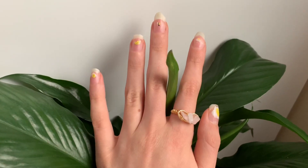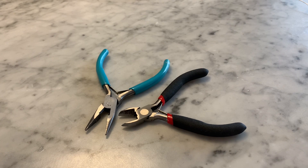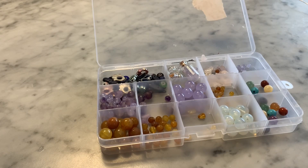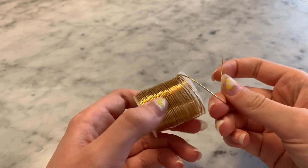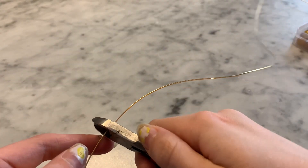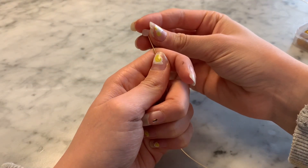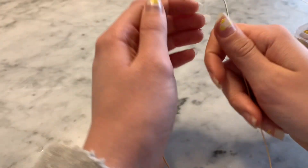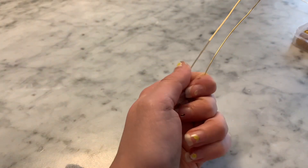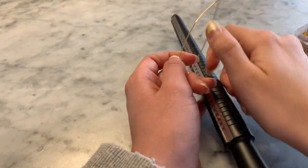For this ring you're going to need pliers or scissors, a ring mandrel or something to wrap your wire around like a marker, any beads or crystals — I'm using pink crystals from Michaels — and some 18 gauge wire. First, cut some wire off and put your beads through — I did three crystals, but it depends on the look you want. Then fold the wire in half so the beads stay in place, and put the wire onto your ring mandrel or marker.